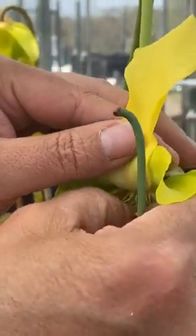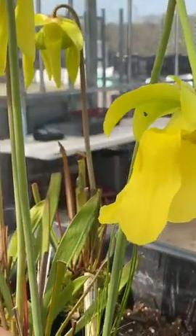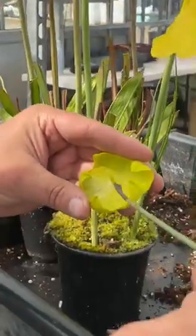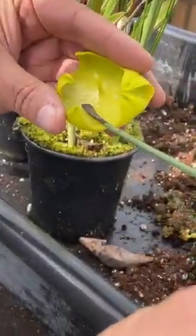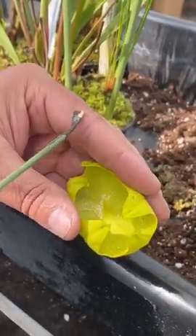To make it clear I'll take this umbrella off so you can see it — you don't need to do this, it's just to make it clear. There's the pollen. I'd use this spatula to pick the pollen up like this — that's the pollen there.